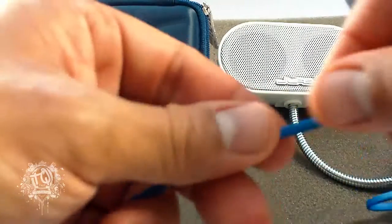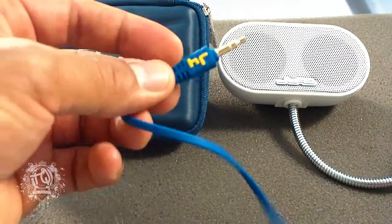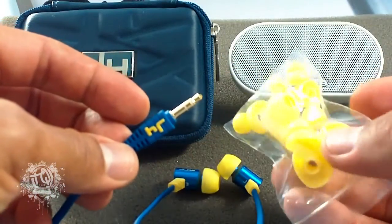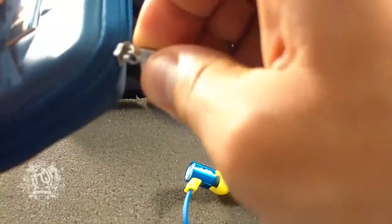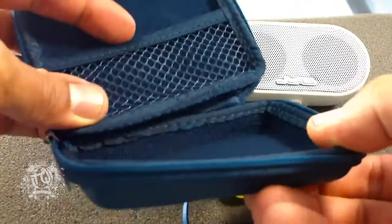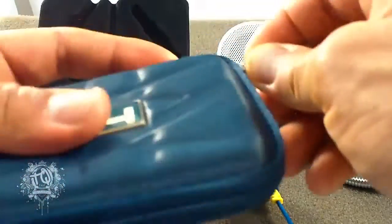They do come with molded earbuds as well — earbud cushions that come in extra small, small, medium, and large. As you can see here, I'm going to show you the actual carrying case, which fits an iPod Nano or Shuffle and of course your J-Fours, and it's easy to carry in your pocket whether you're traveling, going to school, work, whatnot.